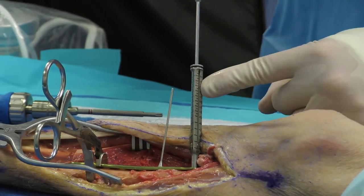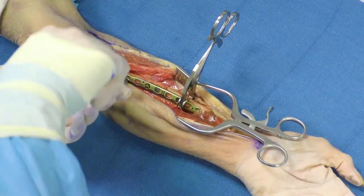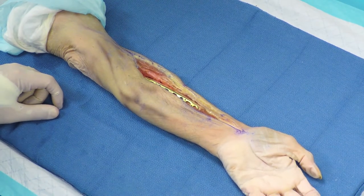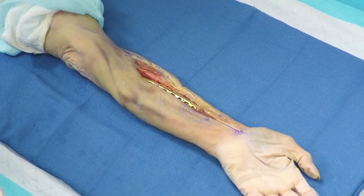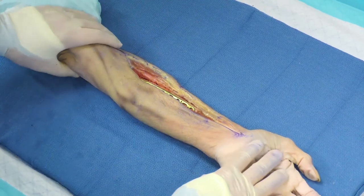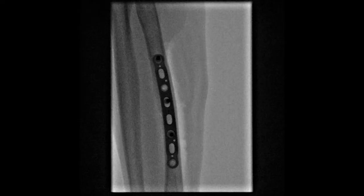The window within the locking tower allows you to read your depth right off the drill bit — in this case we'll do a 14mm locking screw. With three screws in place, appropriate bicortical fixation on both sides of the fracture is achieved. Once fixation is complete, full-length AP and lateral films of the forearm are obtained to confirm the anatomic bow is restored in both planes. On the AP view, the anatomic plate matches the anatomic bow of the radius; on the lateral view, the dorsal bow is also respected and restored by appropriate plate application.